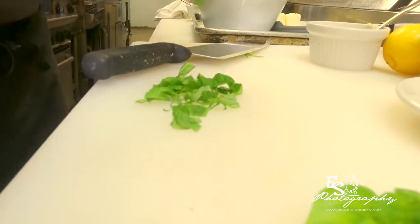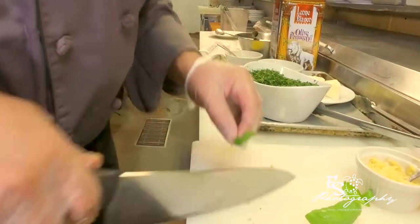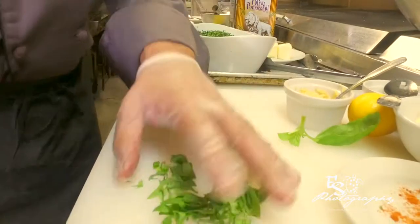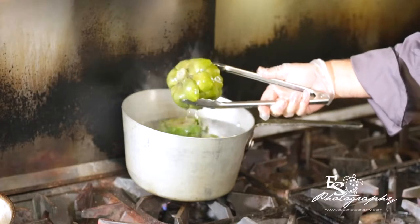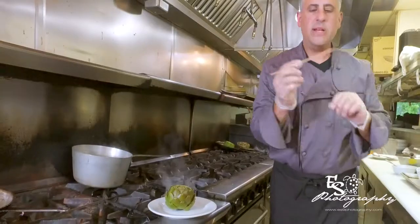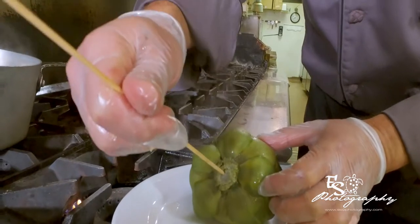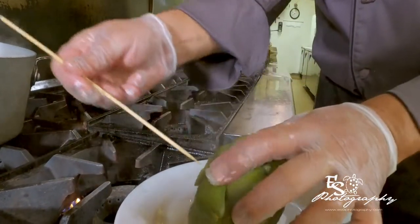I'm going to add some fresh chopped basil to the filling. This is called chiffonade — you roll the basil up and come across and slice it. 35 minutes have passed and the artichokes are done. I'm going to show you how to test that. Take it out of the water, put it on the plate, and take one of these wooden sticks — or you can use a knife at home. Turn it over, insert it into the bottom into the heart. If it goes through, it's ready. Another way to test it: if the leaf comes right off, it's ready.